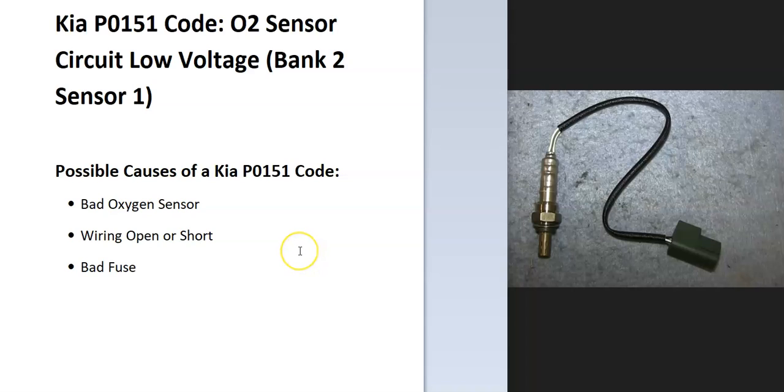Possible causes of this: it could be a bad oxygen sensor, there could be something wrong with the wiring like an open or a short, and possibly a blown fuse.